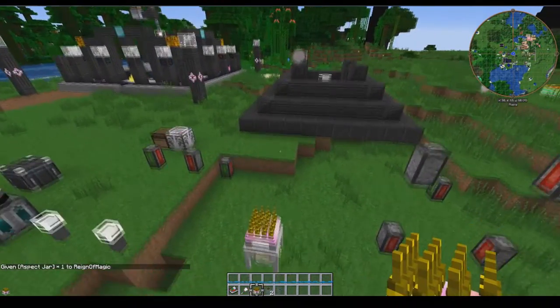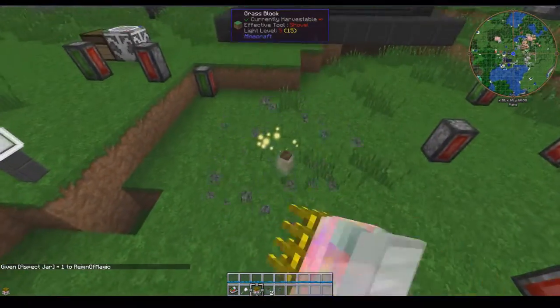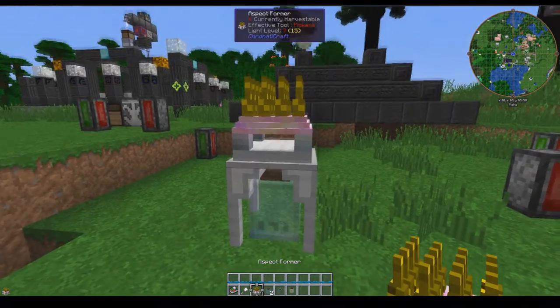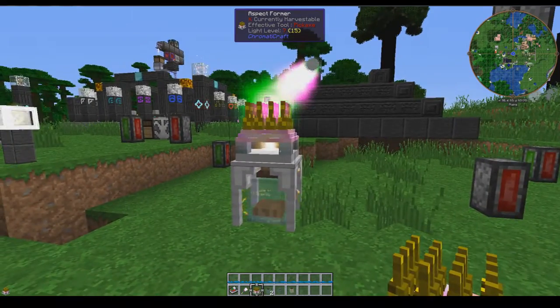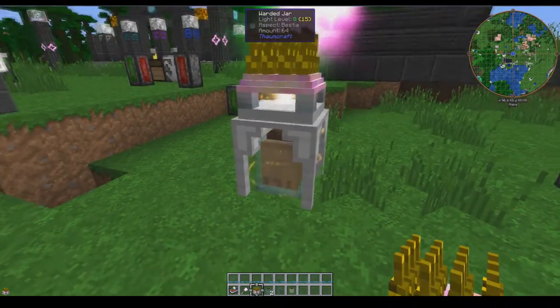Turns out I didn't actually have line of sight to this guy somehow. So if I come down here and plop down a warded jar, plop down the aspect former on top of it. Let's say we need some bestia — just click on that. It will pull the respective lumens it needs and fill up the warded jar.